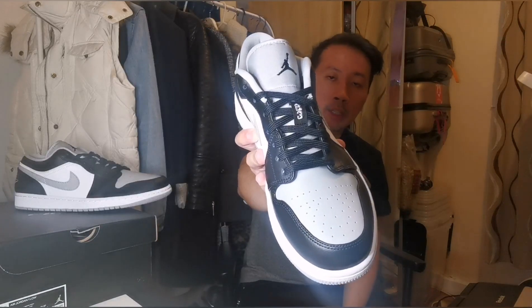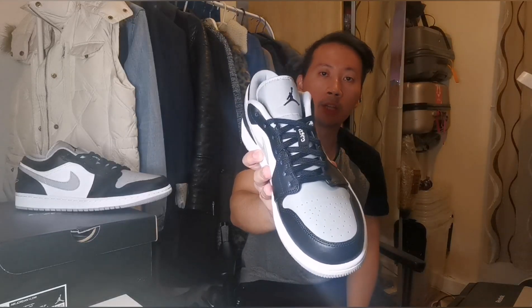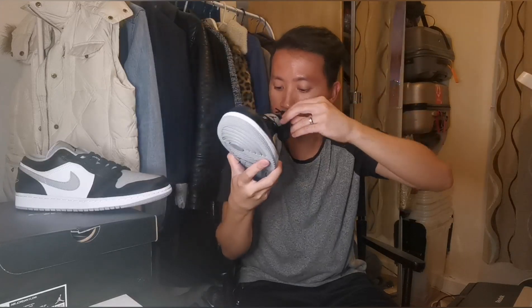Going to the tongue, we have nice black laces with a number 23 white logo attached to the tongue. And you can see a black Jumpman logo over the grey tongue of the sneakers — it has a nice, like a canvas, soft material. Moving on inside to the insole part, we got another Jumpman logo in grey colour and the padded foam in black.